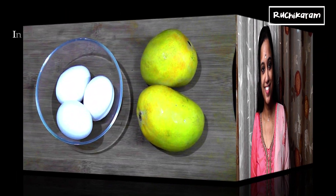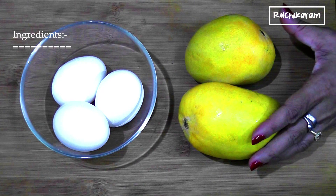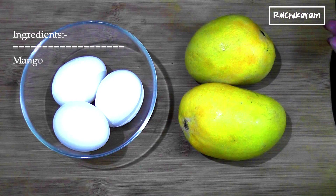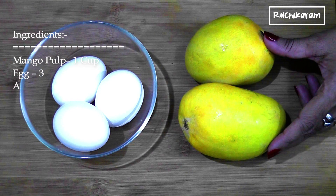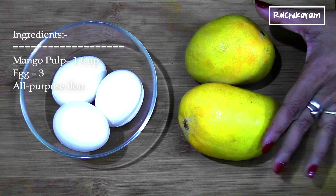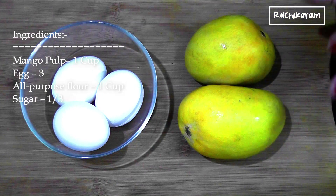We have a good taste. The ingredients are made with mango. Now I have two mangoes. We have made a pulp. I have made a cup of mango pulp. That is the mango. I have made two medium cups of mango.